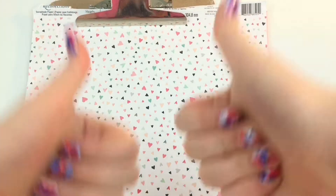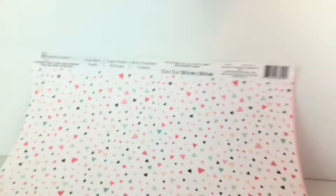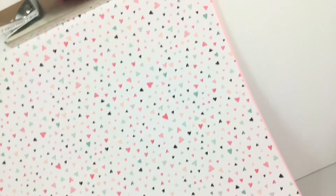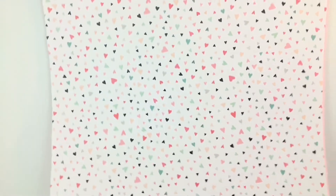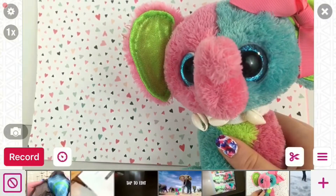This has really helped me. You just put the clipboard on the background — it's super easy — and then it just makes it stand up, and it's awesome. My mom actually recommended this when my backgrounds would be super flimsy. You just hold it up with a clipboard and it works great. So that's my first life hack!